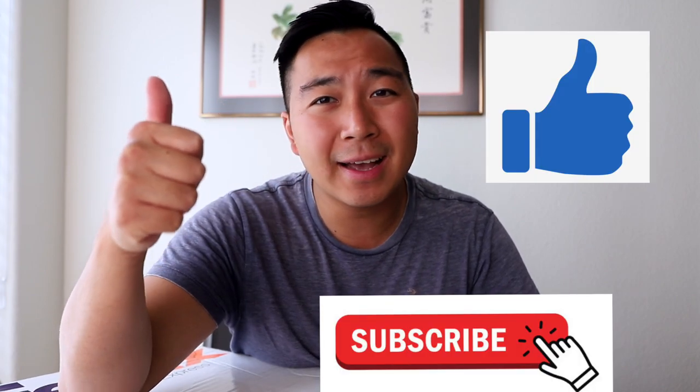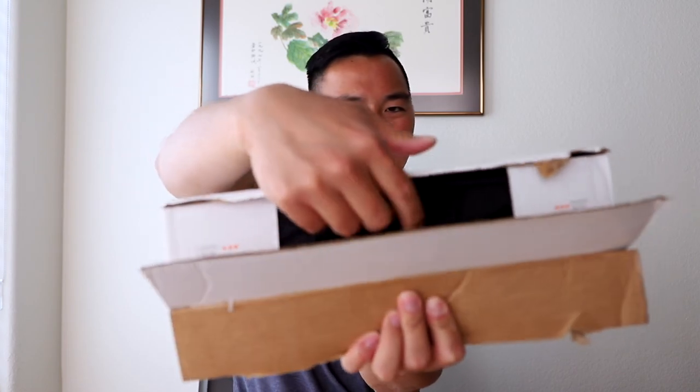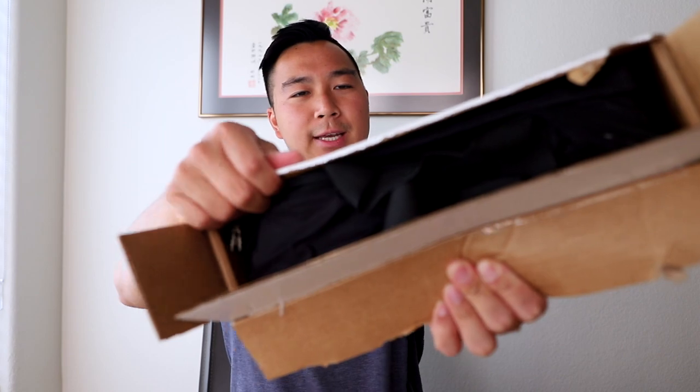Before we look at what's inside, if you guys are not subscribed, I would really appreciate if you guys went down and smash the subscribe button. Be sure to leave a like — I'd really appreciate it, and it helps with the YouTube algorithm. Now, let's go ahead and see what's inside and give you guys the first look. What's inside? Do you guys see anything?